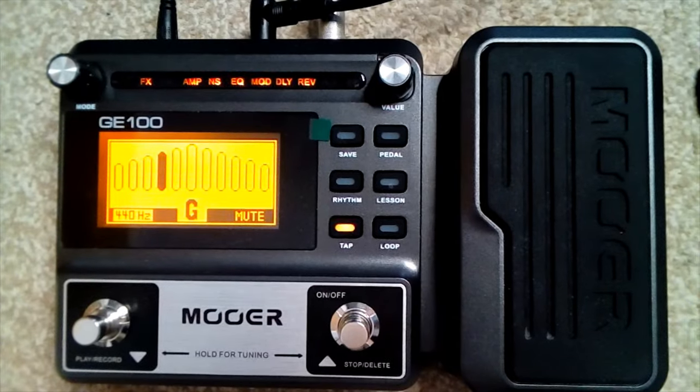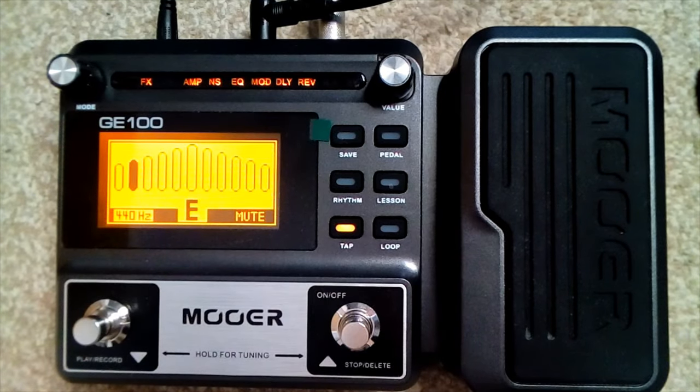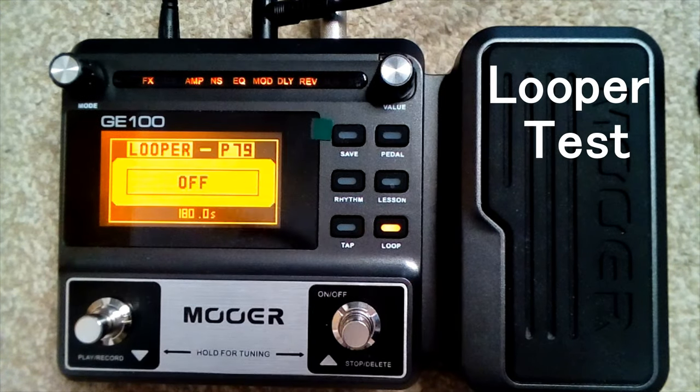You've got a built-in tuner — you just plug in, hit these two buttons simultaneously, and then you can tune up. Tuning the low E, then A, D, G, B, and high E. Okay, so that works. Let's try a chord progression — a bit of a bluesy kind of thing.